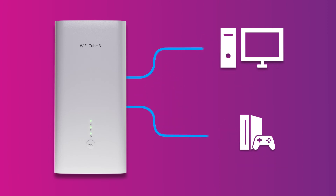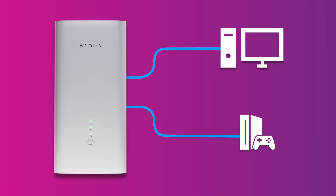If testing a device connected via Ethernet, unplug all other connected devices. If testing a device connected via Wi-Fi, turn off or disconnect all other connected devices. On the device you are testing, close all programs that are using your broadband connection.